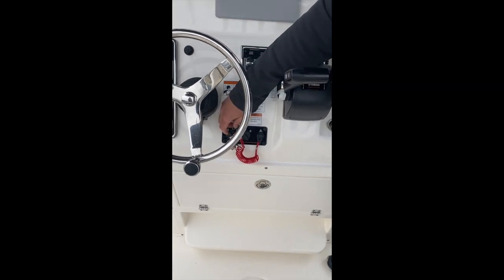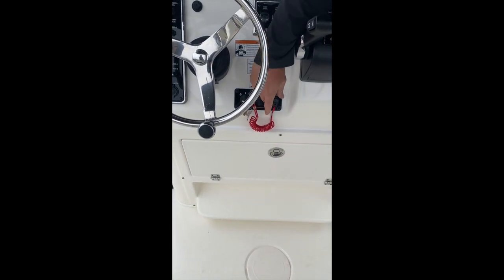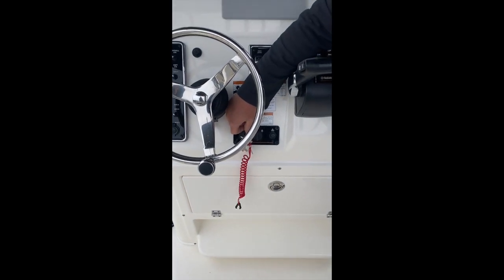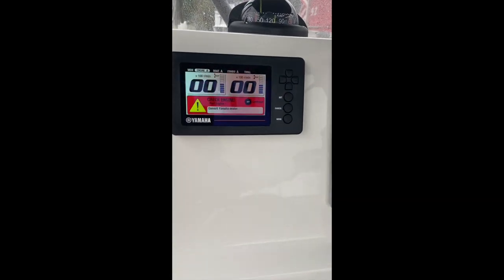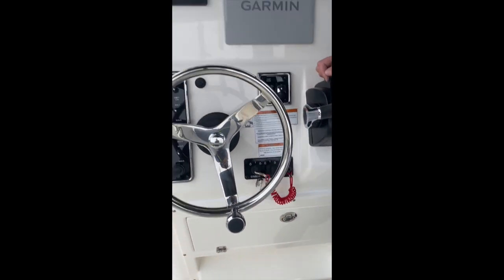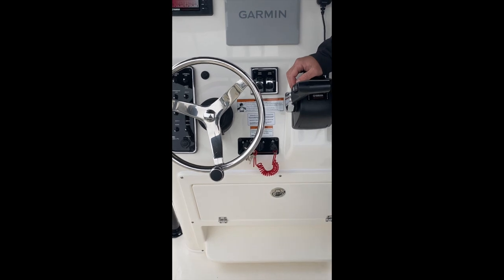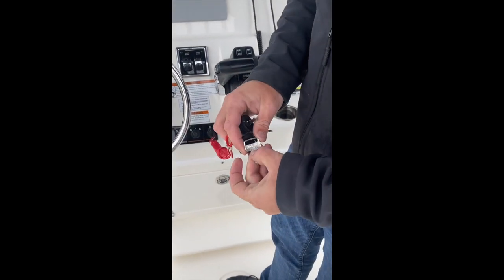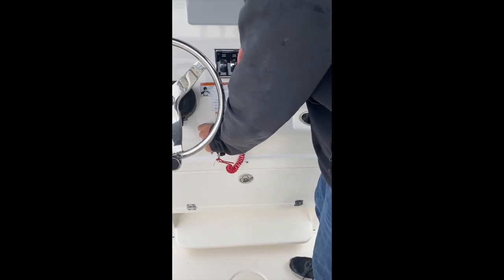Coming straight down from there, we have our key switch and our lanyard. I get this phone call on an almost weekly basis — the engine cranks, there's an alarm, and it won't start; you get a check engine light on the dash. That is because your lanyard is not hooked up. Clip your lanyard on, the alarm will go away. You have individual keys for each engine — they are keyed the same. Your key number is located right there; the key number for this boat is 457.